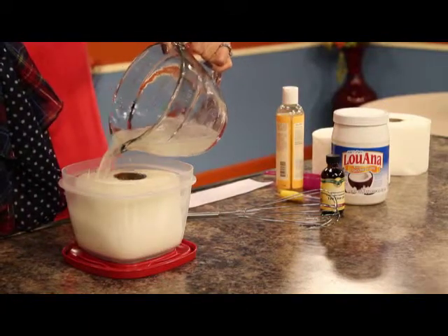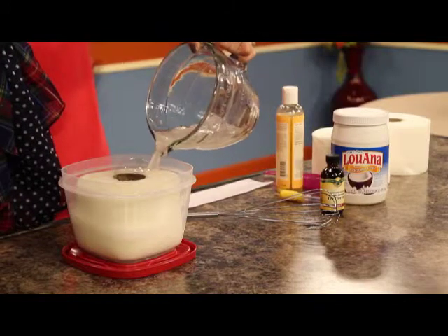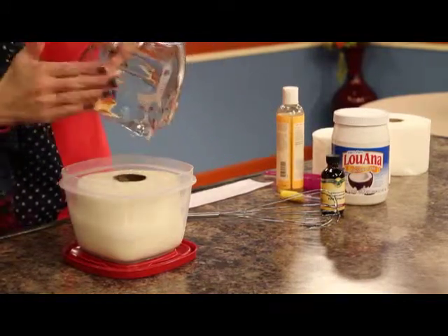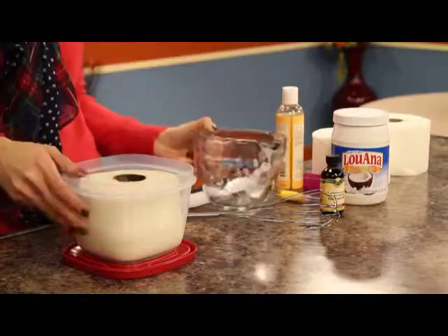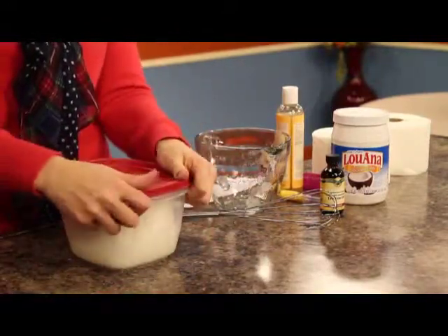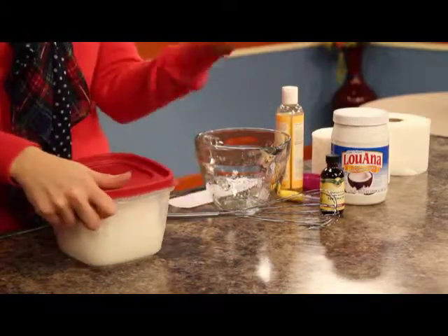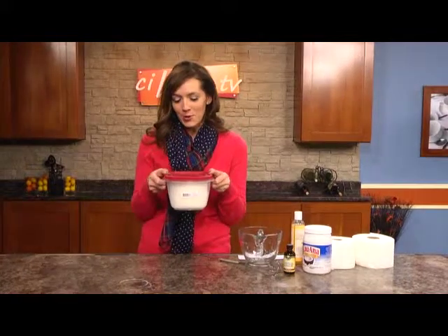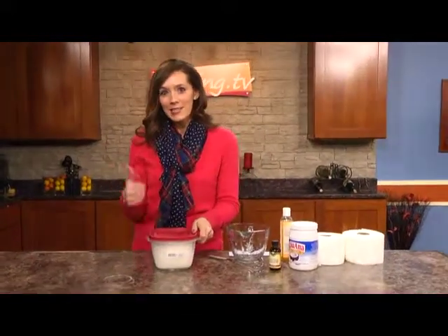I'm so anxious to see if this is going to work. We're going to seal it up, and now we're heading to my friend Melinda's house, who just had a baby in December. She's graciously agreed to let me borrow her baby's bum to try these homemade baby wipes out on. Let's head to Melinda's house.